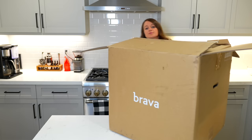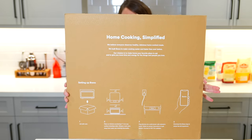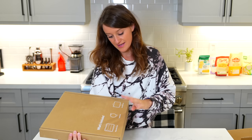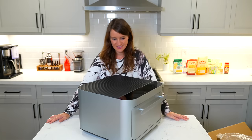First things first, we are going to unbox the Brava. Now if you're not familiar, the Brava is an infrared oven which is small enough to fit on your counter. It cooks food thoroughly, quickly, deliciously and you can control it with an app. I have been using this product for the past two years, but I wanted to give you guys the full and complete start to finish, unboxing to eating the food. It's so nice and clean.